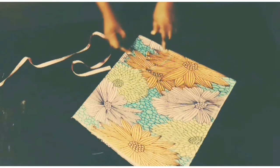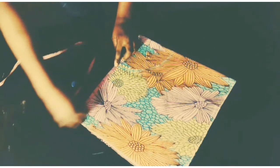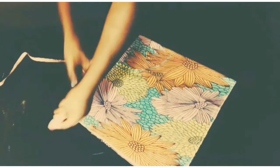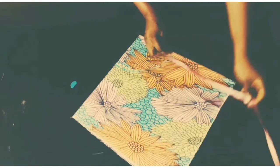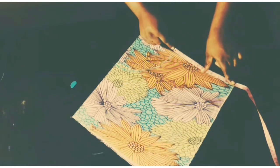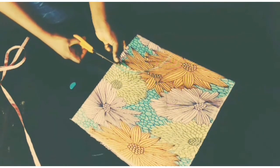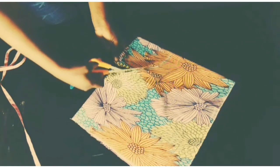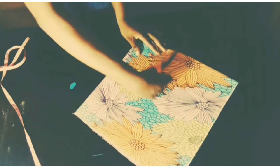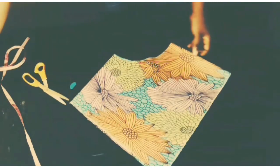I'm going to cut this out. From here to here I have 9 inches, which is my peplum length. Here to here I have 9 inches. So I'm going to cut off this part.